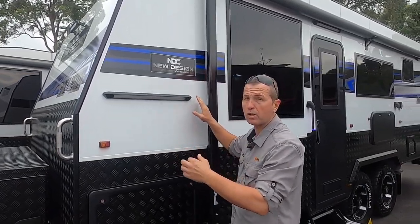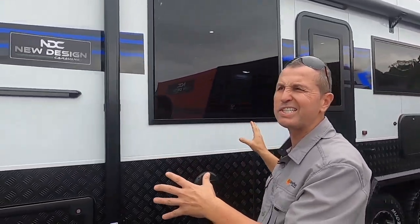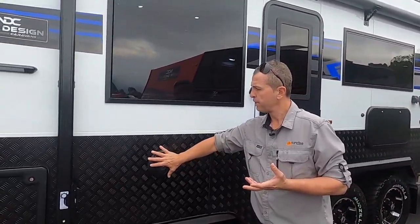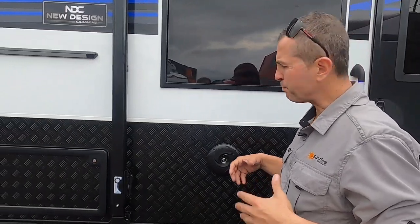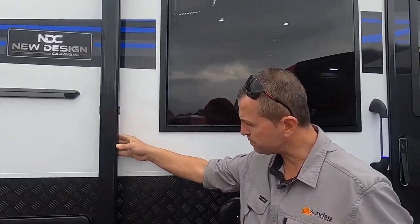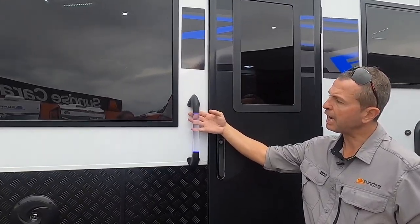The six-inch drawbar goes to the front tire and the 16-inch chassis runs all the way to the back for extra strength. Three decent-size awning lights — plenty of light. There's also a tunnel boot that goes all the way through, drop-down legs, external speakers, and an Aussie Traveller awning — a tried and tested awning in our industry.